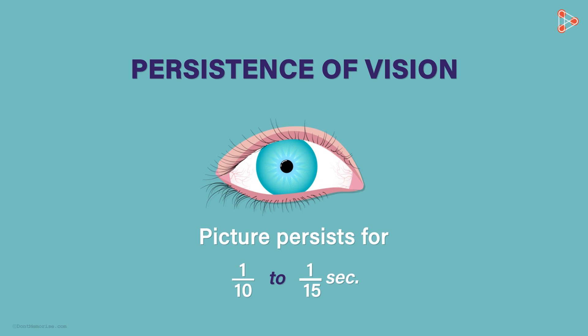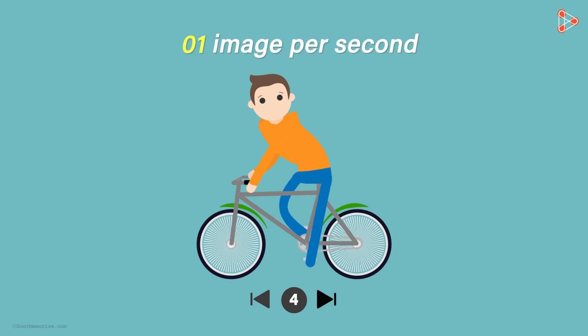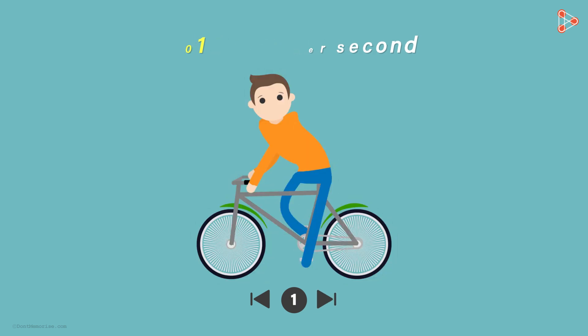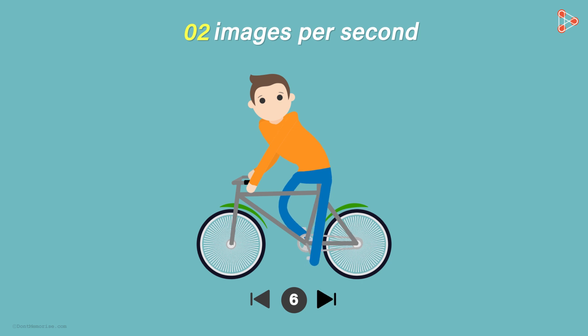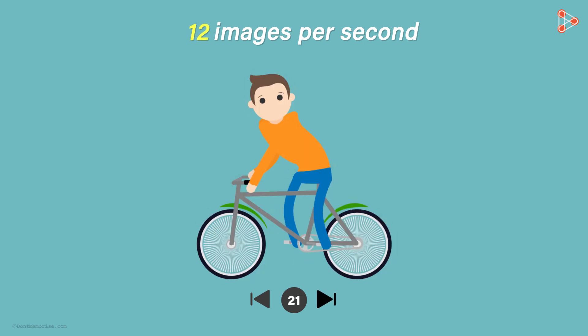I have many different images. Let me show you successive images slowly — one image per second. Now let me show you successive images at a rate of two images per second. Now increasing the rate to five successive images per second — our eyes still notice the changes. And now at 12 images per second, it almost looks as if it's a video.